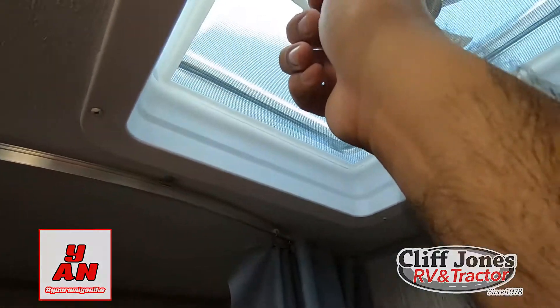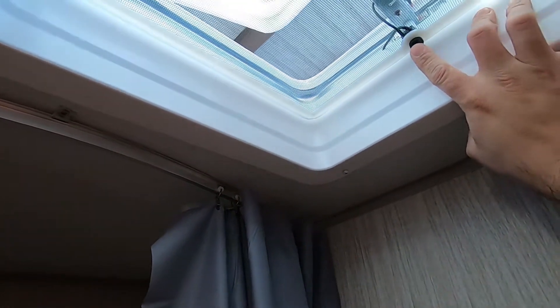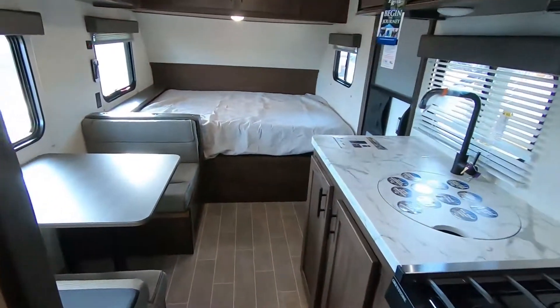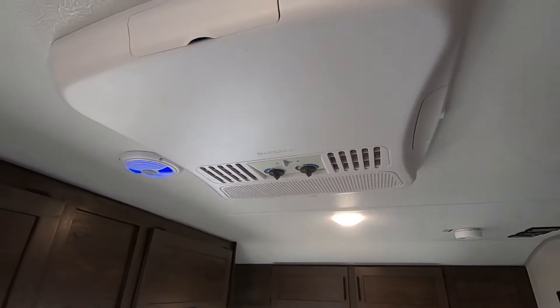You also have a fan. If you get the max air vent, you can put that on, open it up, turn the fan on, and keep a window open. It'll keep it about 10 to 15 degrees cooler in here versus not having it, which is really great. It does have a 13,500 BTU AC as well, with louvers so you can control where the airflow goes.